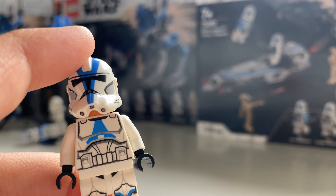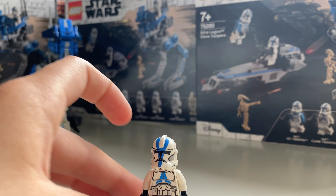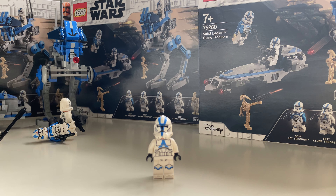Before we get into the video, don't forget to hit that like button, smash that subscribe button, and click that notification bell if you want to stay tuned for Brick Brothers content. Let's get straight into it — let's look at the figures first.